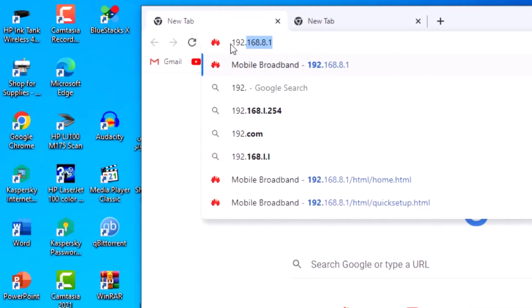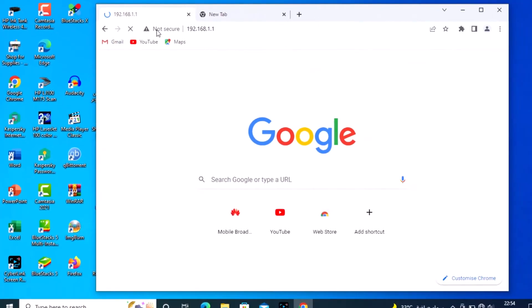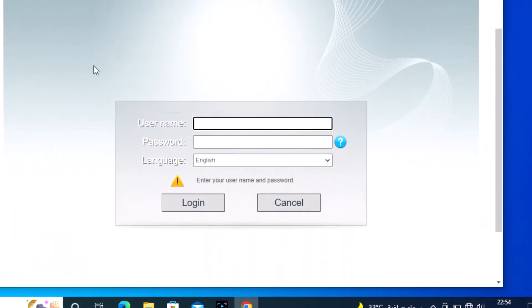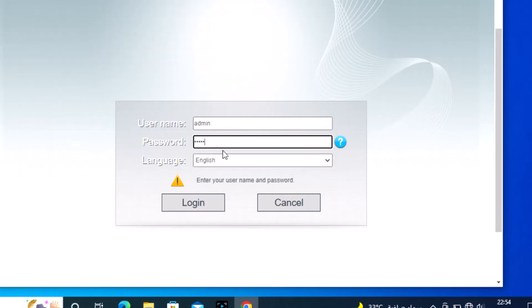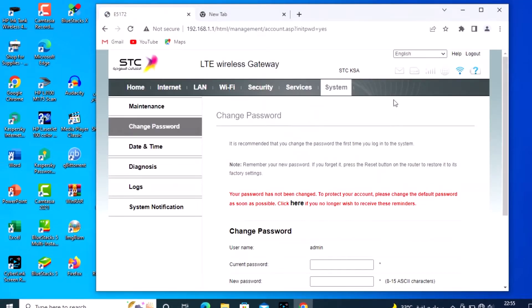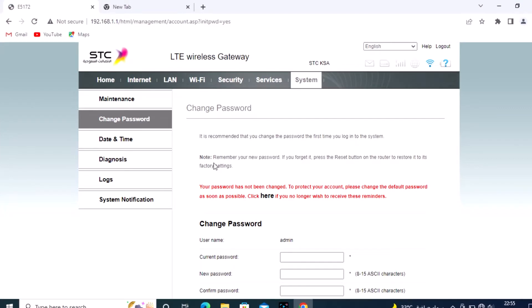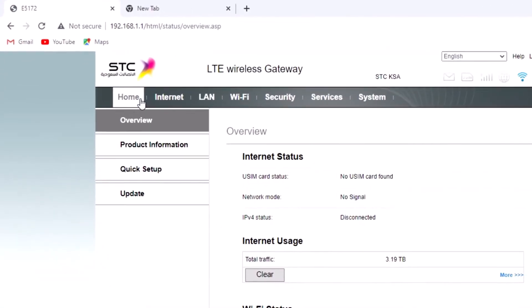Enter 192.168.1.1 in the address bar. Enter the default username admin and password admin. Login is now complete. Now go to Home and click on Home.